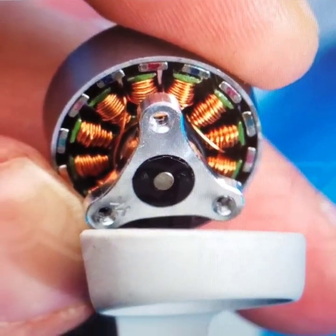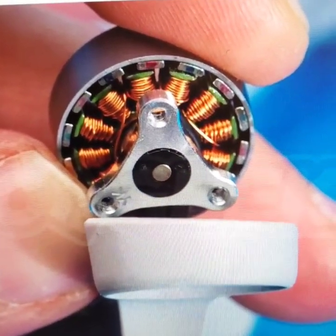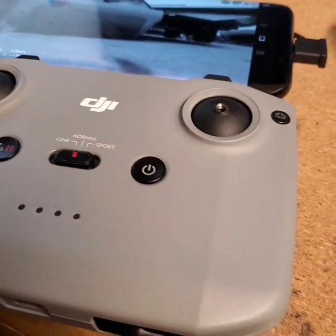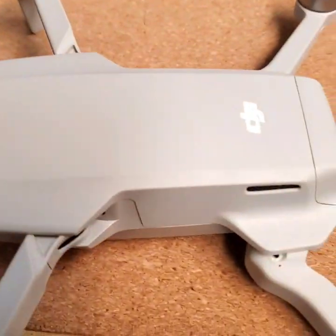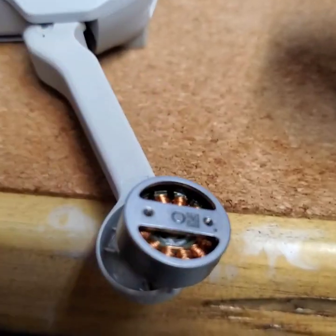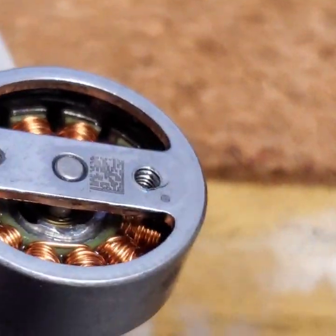Hello everyone, this is a video on how to fix the motor if it has sand in there or it gets stuck. I searched through many of the forums and I did not find anywhere positive comments. Everyone says if there's sand inside the motor then it's all dead. So I decided to do this quick tutorial. I did fix it myself and I want to explain it step by step.